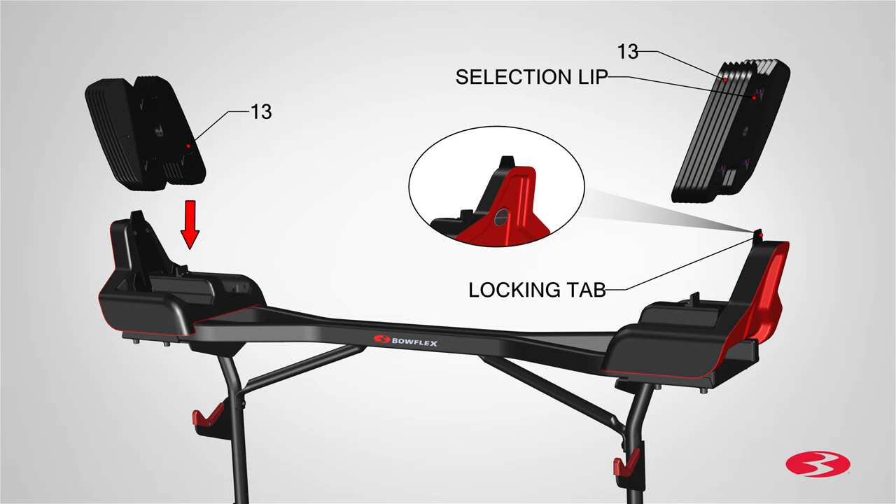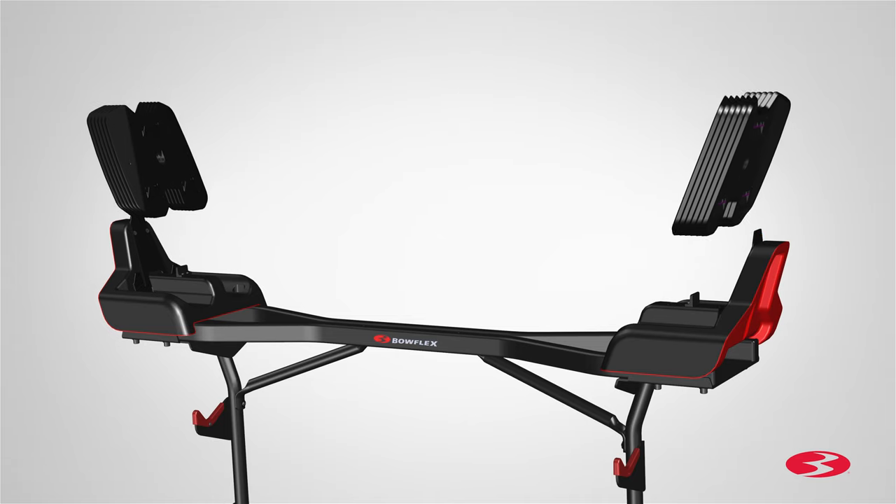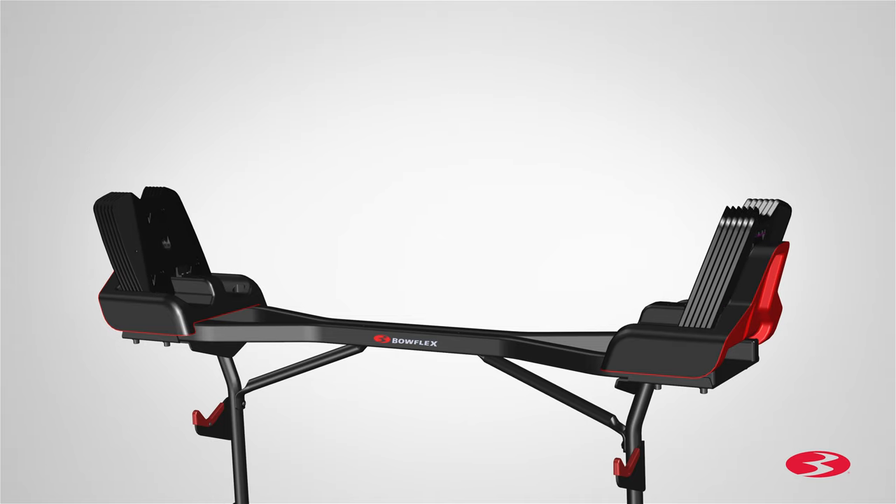When placing the weight plates in the base assembly, be careful to avoid fingers or hands being caught or pinched. Set the weight plates into place. Make sure that the weight plates are fully seated in the base.